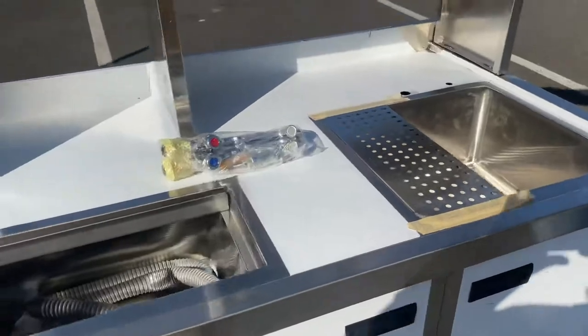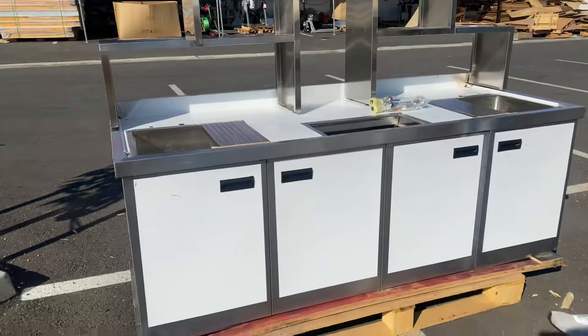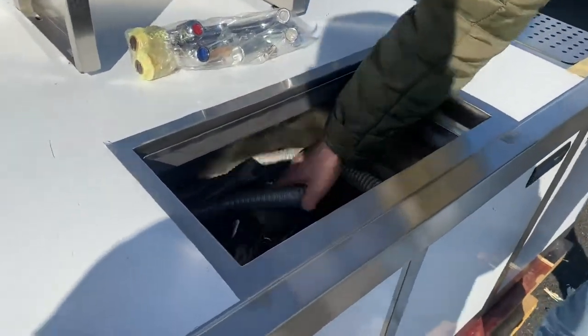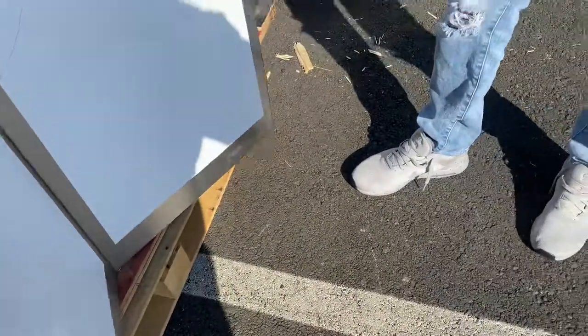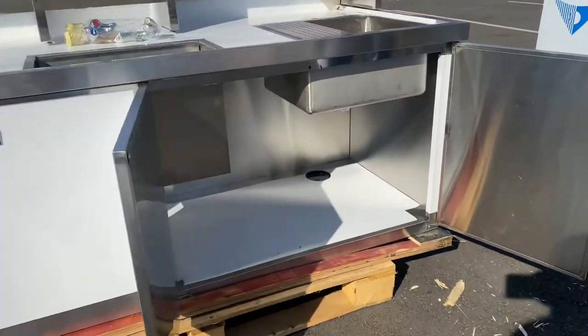You also have this display right here for the station. As mentioned, you have your faucets, your legs, and tubing as well. We're going to go ahead and open up these doors on the inside so you can see — you can also use this as a storage system.